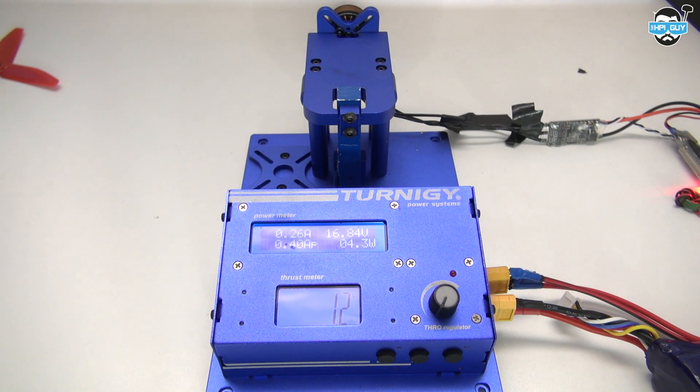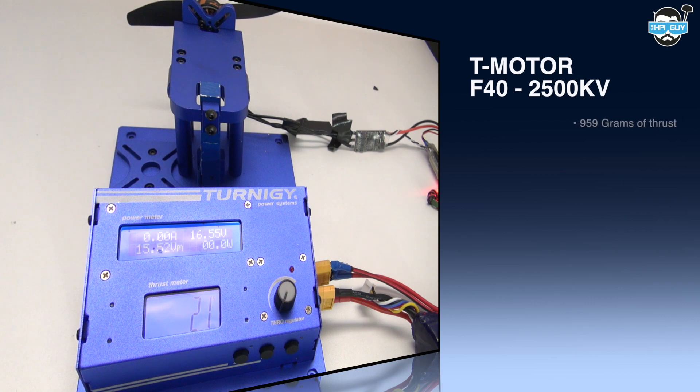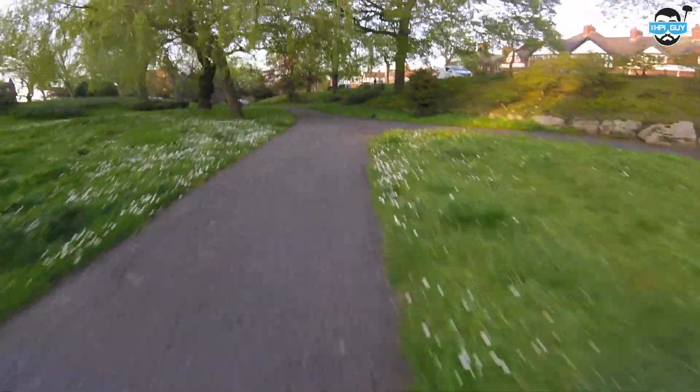I went on to test plenty more propeller combinations but nothing really blew me away. Here I used a two-blade HQ 5040. We pulled 959 grams, 23.68 amps, 374.3 watts, and an efficiency of 2.56 grams per watt.